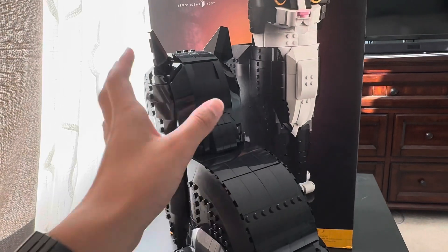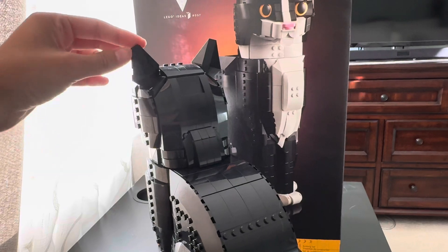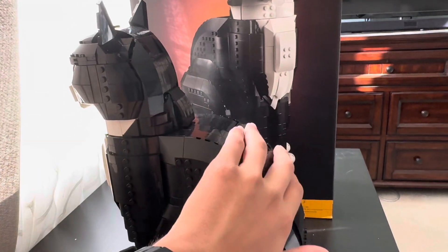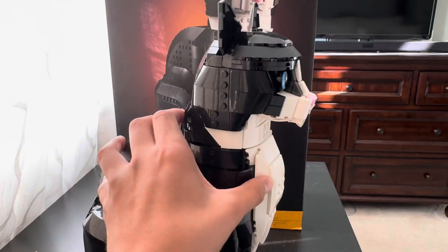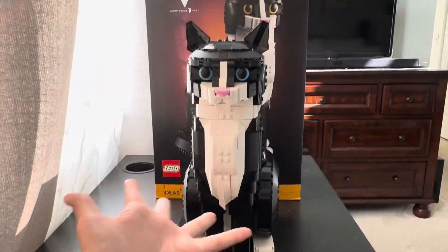It's been about a month since I built this. The ears are poseable as well — as you can see I can move them very clearly. And of course you have the back and the tail. Overall, this cat looks really nice. The tuxedo's looking like a tuxedo — that's really all I can say.